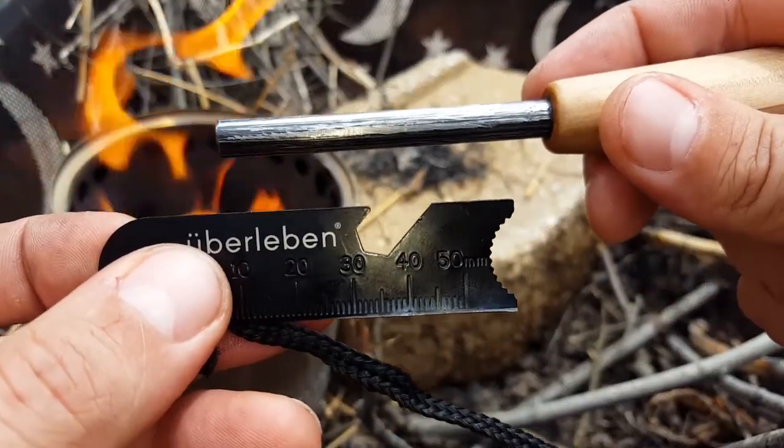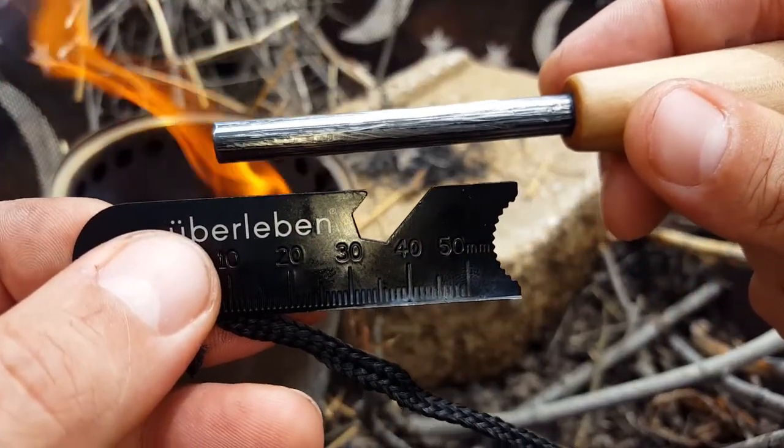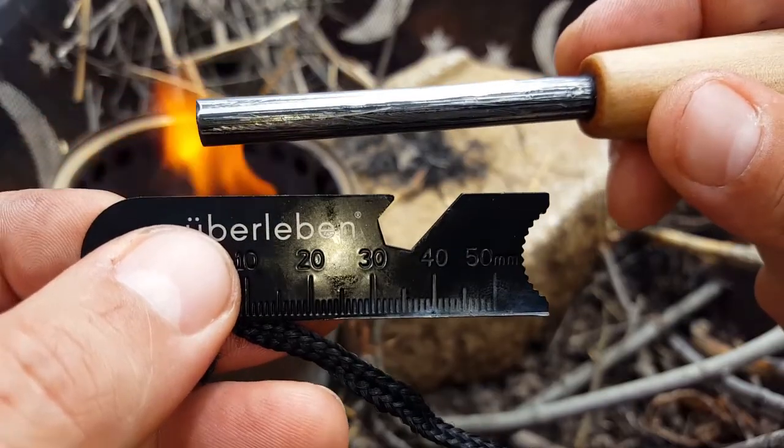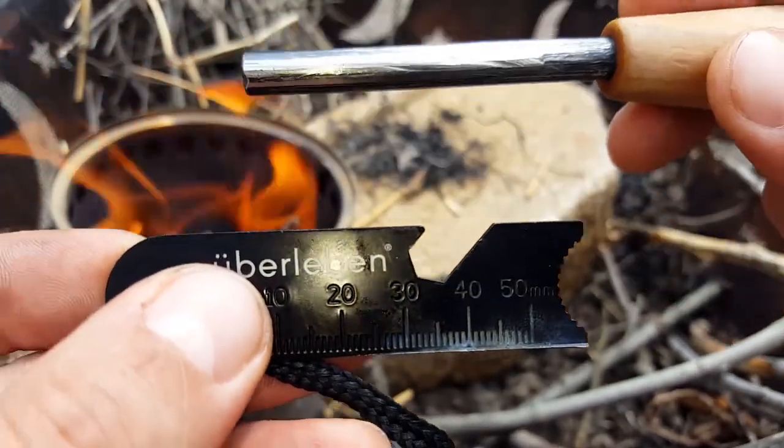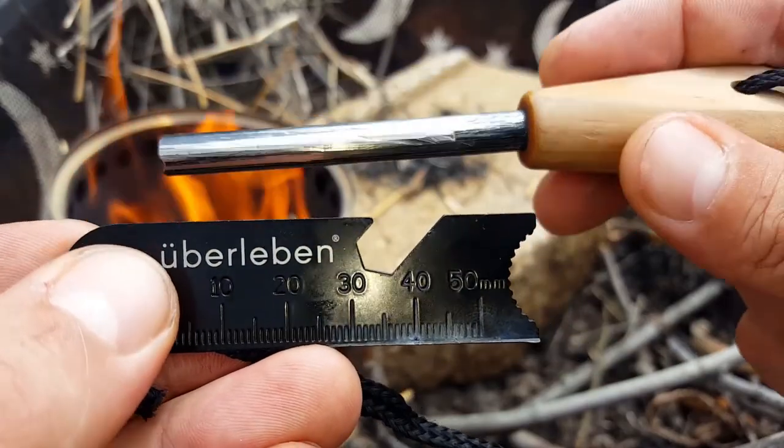As usual, I will put all the specs in the blog post — weight, dimensions, and price. Very inexpensive for what you're getting, very good quality. Impressed with these guys so far and hopefully they'll keep putting out products and I will keep reviewing them. Once again, this is Helder — I hope you enjoyed this review.